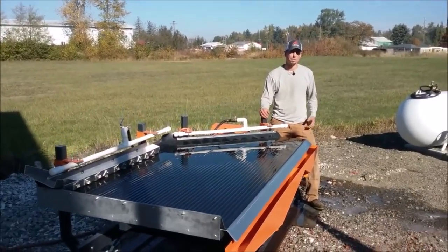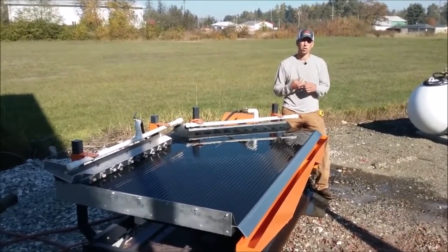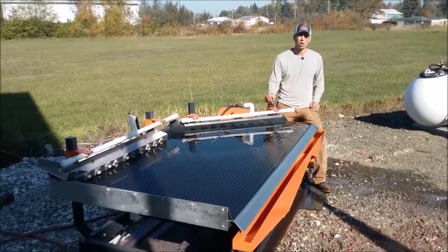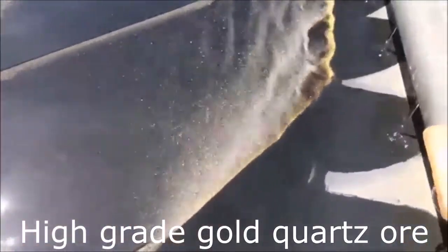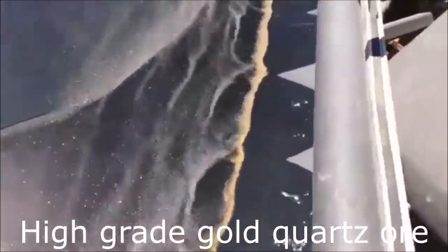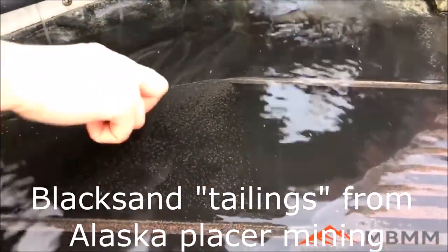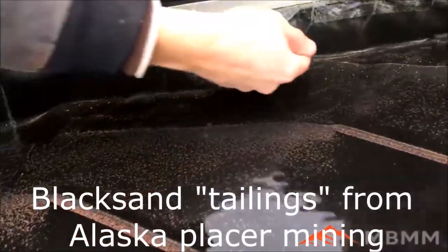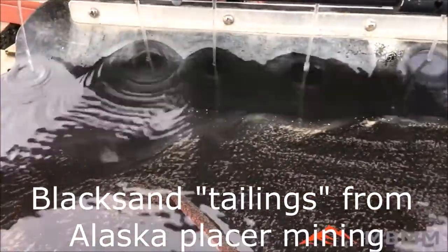Now we're going to show a few clips of our shaker table running various material that we've taken over the last couple of years. We've run everything from gold ore to printed circuit boards, copper chops, and car shredder material from recycling plants. In the gold ore clip: all your gold is coming out of this first groove. As soon as it gets off this little sandbar of black sand it's caught in the groove. There's some other heavy stuff — the black sand — where your PGMs might be, but by the time it gets down here it's pretty much all clean gold coming out.